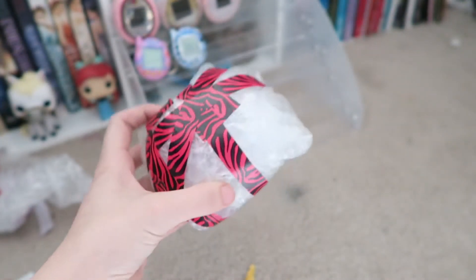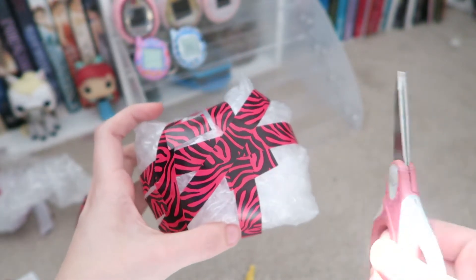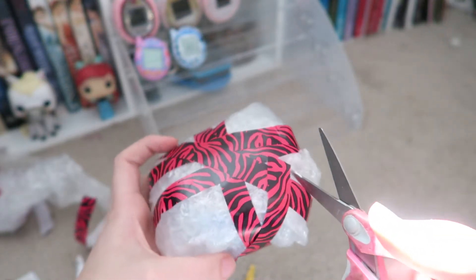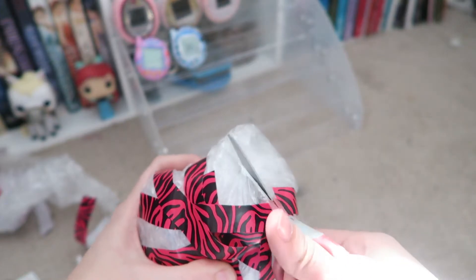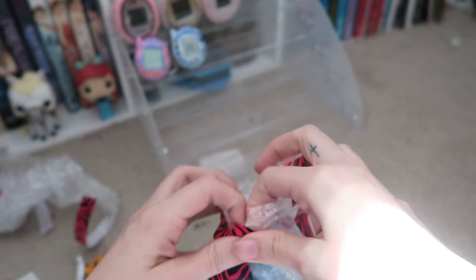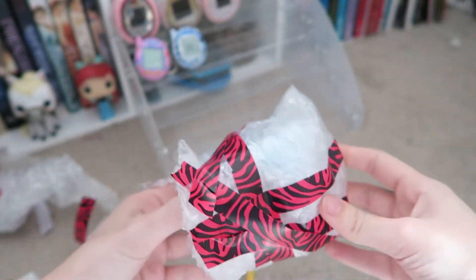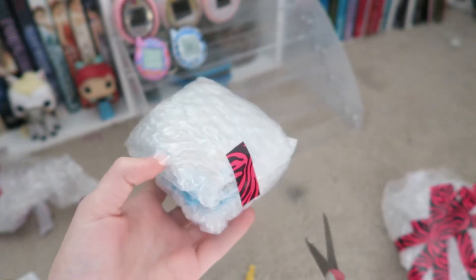And then this is the actual Tamagotchi, I'm guessing. So let's open this. She did package it very well and very cute, so I'm happy about that. It's double packaged.